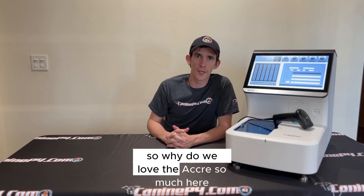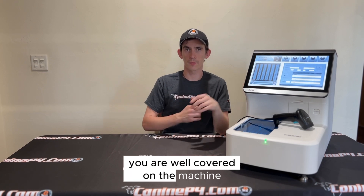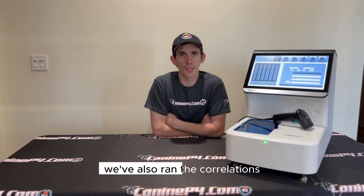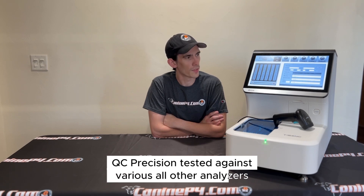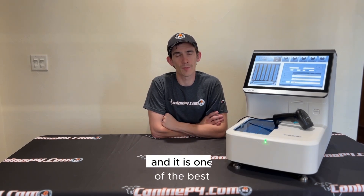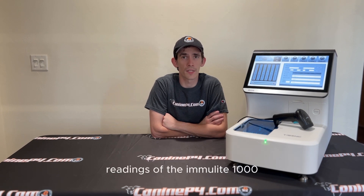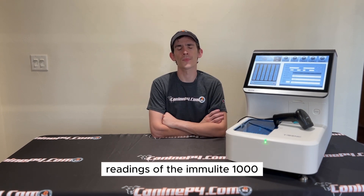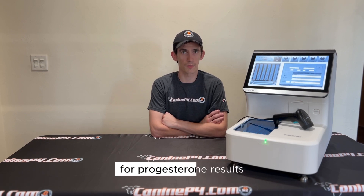So why do we love the Acuri8 so much here at Canopy4? With the replacement warranty, you are well covered on the machine. We've also run correlations, QC, and precision tests against various other analyzers, and it is one of the best in terms of gold standard method readings of the Immulite 1000, which are very close and similar to literature values for progesterone results.